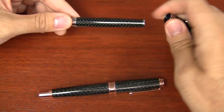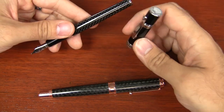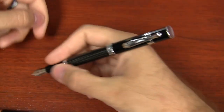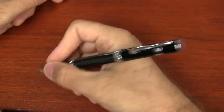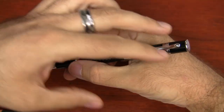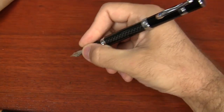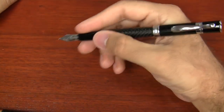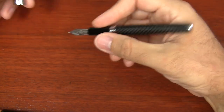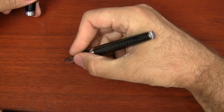Most of that weight is in the body, but a good portion is in the cap, especially at the top of the cap. So one drawback: if you have smaller hands and like to post the pen, it's going to feel very back weighted. I have large hands and hold it further back, but the pen definitely is back weighted, so it'll pull up a little while writing if you post it.